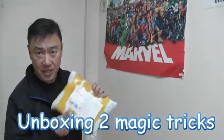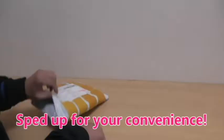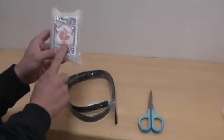Hi everyone, welcome back, it's James here. I have a package from AliExpress — I ordered two magic tricks, so let's open it up.